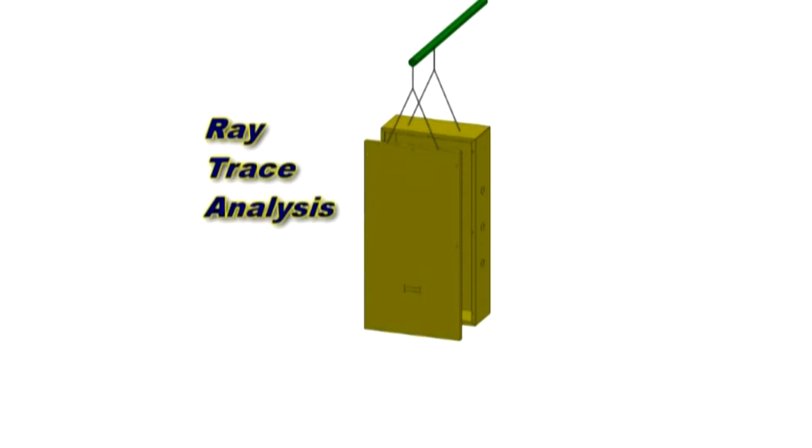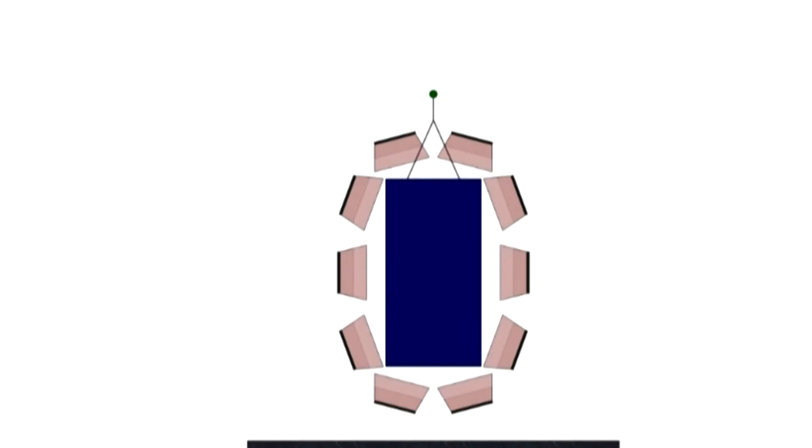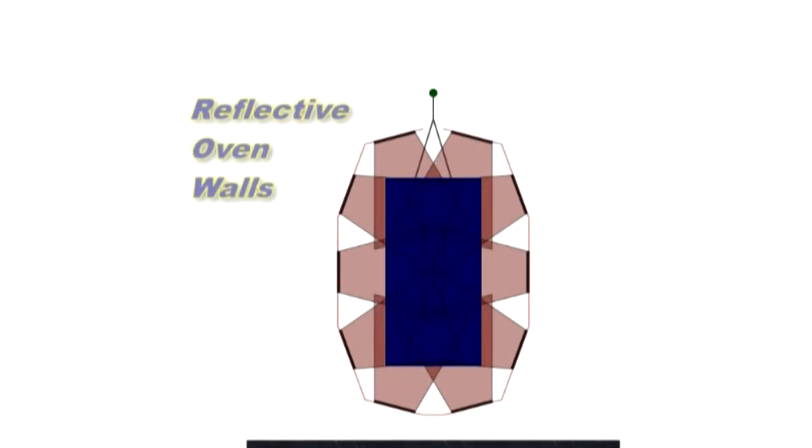What Vulcan has been able to do for us is give us the angular direction so that we could hit the tops of the parts, the sides of the parts, and the bottoms of the parts. So we could effectively cure the parts throughout from top to bottom.